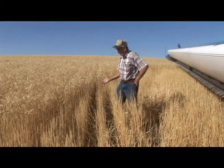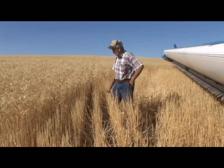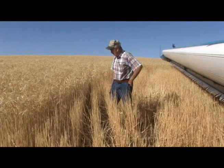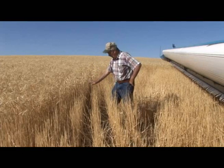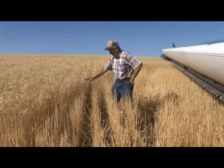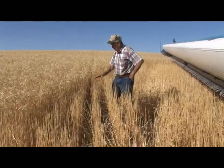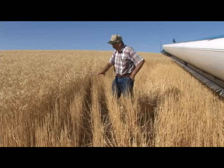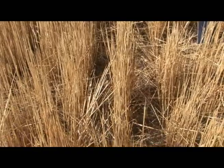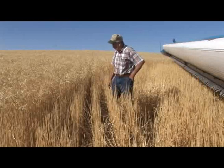After the stripper header comes through, you can see the wheat in the background that hasn't been harvested yet. When it comes through and takes the kernels out of the head, you have this kind of residue left — you can see the standing residue almost as high as the wheat. The rows here are 10 inches apart. This is what is left with the residue after the stripper header comes through — you can see all the standing straw. There's very little straw that's laid down, only where the tires of your combine go over it.